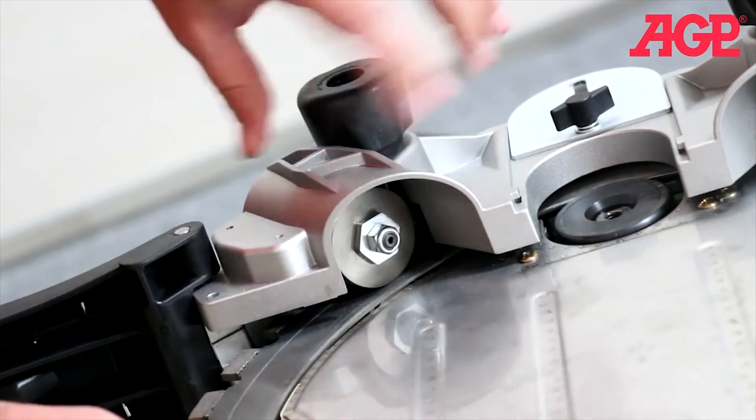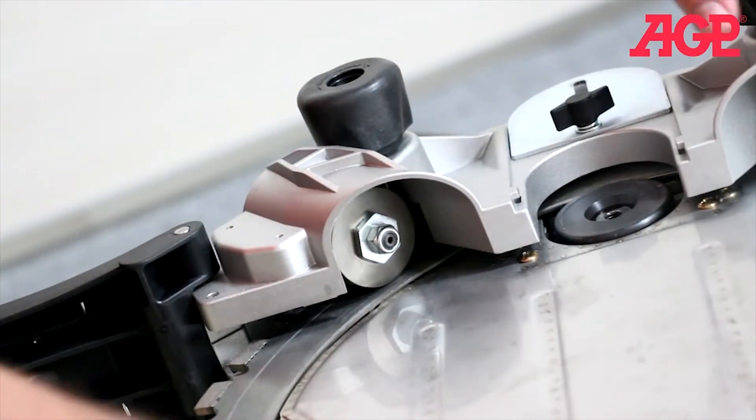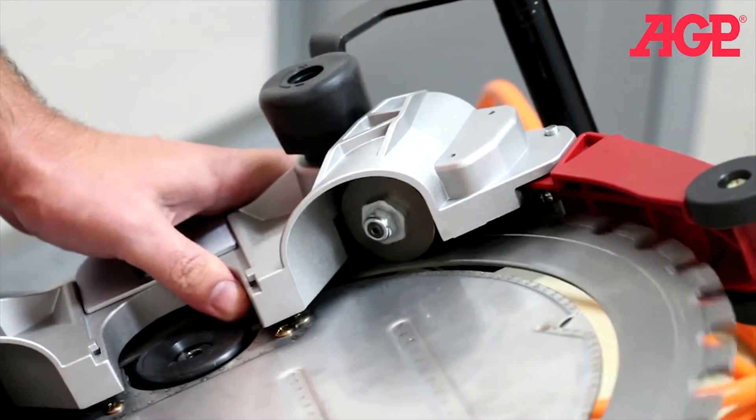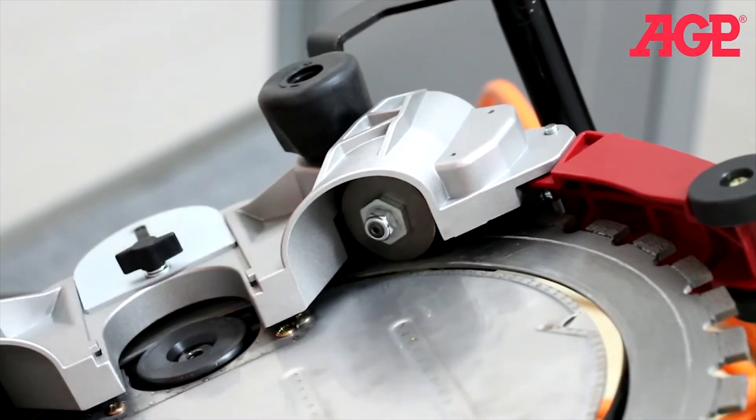And no tighter — you don't need to keep tightening down. That's just right. We have the minimum load on the motor with full contact. We'll do the same for the other side. Now that's good contact, and that's as tight as you need it to be.